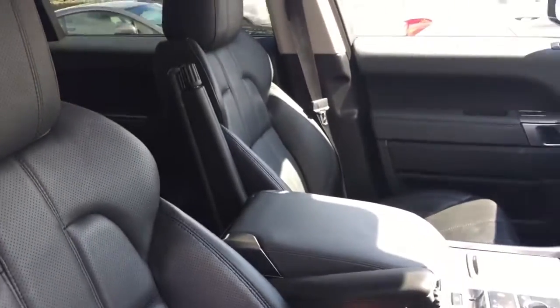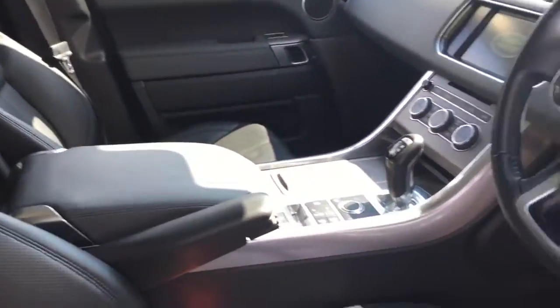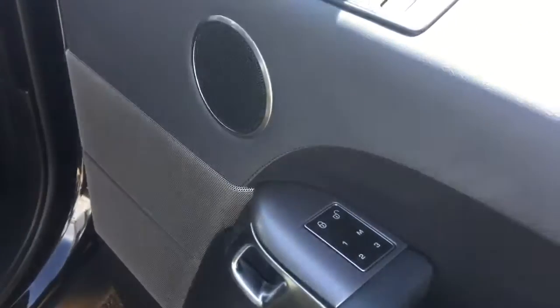Towards the front, we've got the electric heated memory front seats. You can see the memory functions on the door.